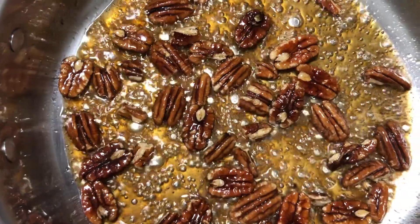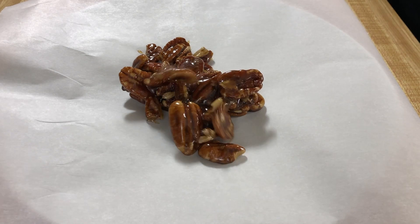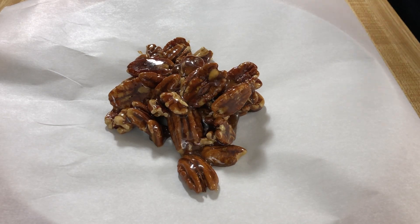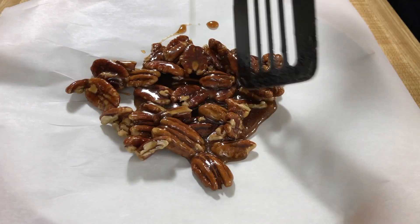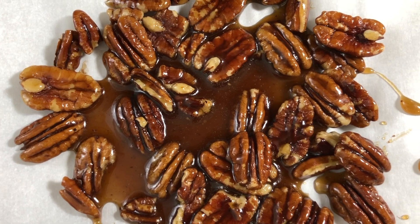Smells good. Once this has bubbled for about 30 seconds we're pretty much done. We're gonna toss it onto our plate and let it cool. Smells a little bit like a carnival in here and I love it. You can stick it in the fridge if you want, and that's probably what I'm gonna do because it's not gonna take us that long to prepare the rest of this salad.